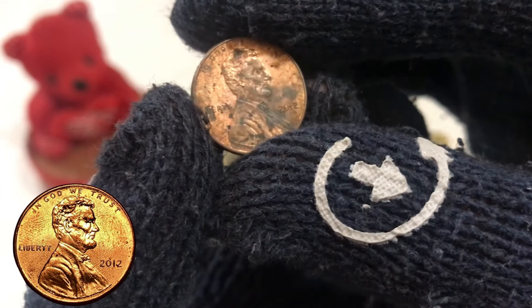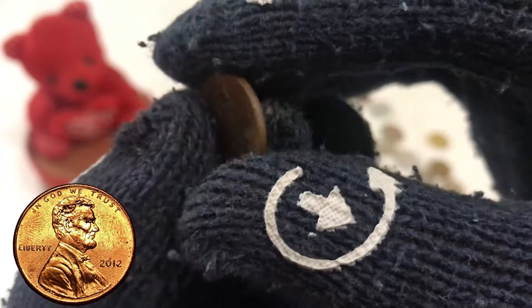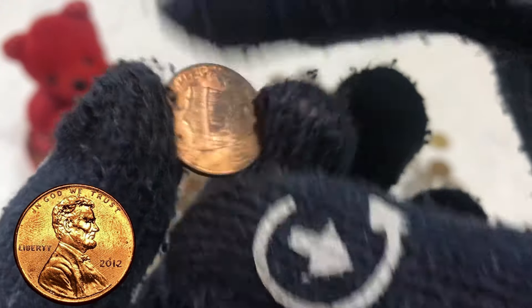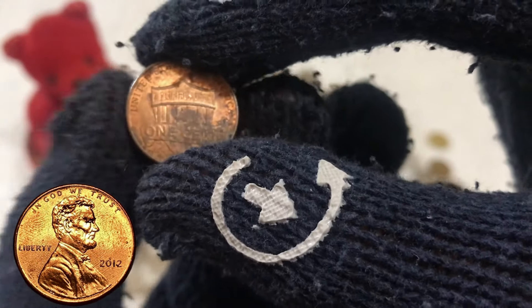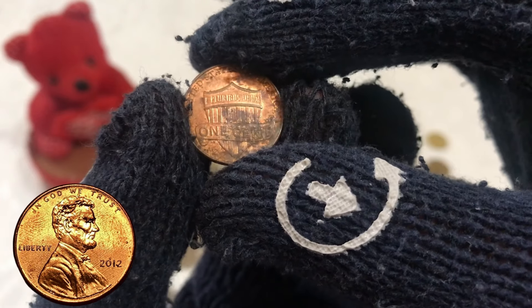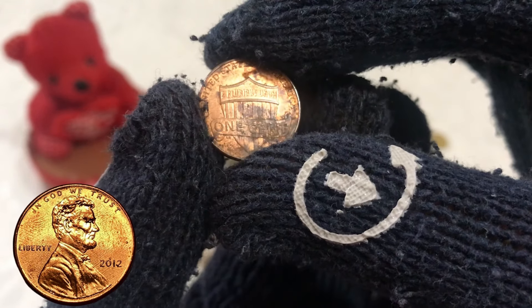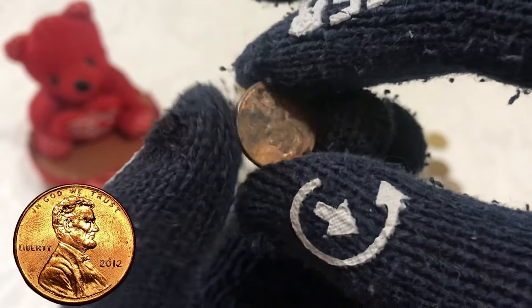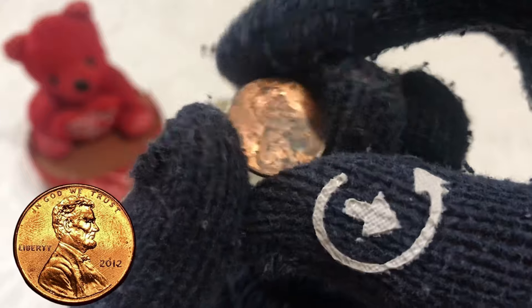Let's start by examining the obverse, or heads, side of the penny. We're greeted by the familiar profile of Abraham Lincoln, sculpted by James Earl Fraser in 1909. Lincoln's portrait is facing to the right, with the inscription 'In God We Trust' above his head and 'Liberty' below his chin. The date 2012 is prominently displayed just below his bust.